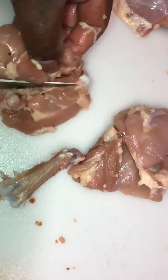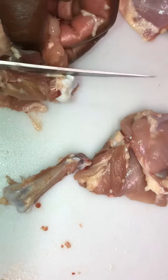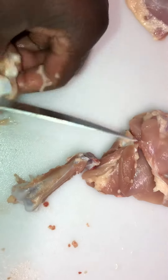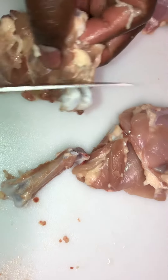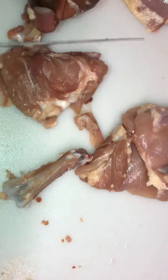Sometimes when your grocery store has leg quarters on sale, you can make this at home instead of paying extra — just a nice little skill to know. You can get leg quarters for 59 cents or even 49 cents a pound, which is a really good deal.